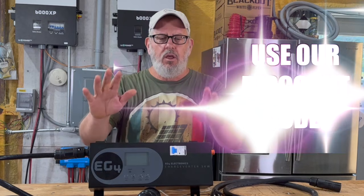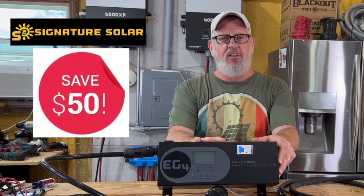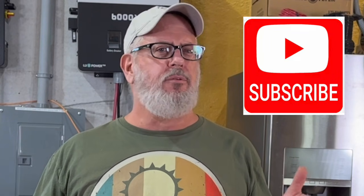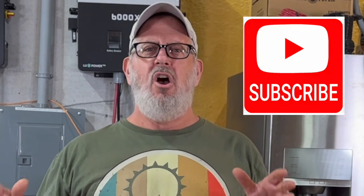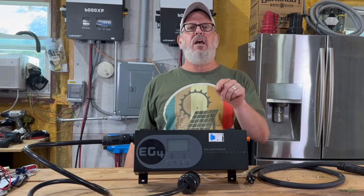Don't forget to use our discount code — you can find it in the video description — and save $50 when you purchase the EG4 Charge Inverter. That's free money and it helps our channel. If you'd like to see how we've taken our entire farm off-grid for a fraction of what most people spend on a whole-home solar system, make sure and hit that subscribe button. We'd love to have you along as we keep working to take two steps from off-grid all the way to zero. Thanks for watching, and I'll see you in the next video.